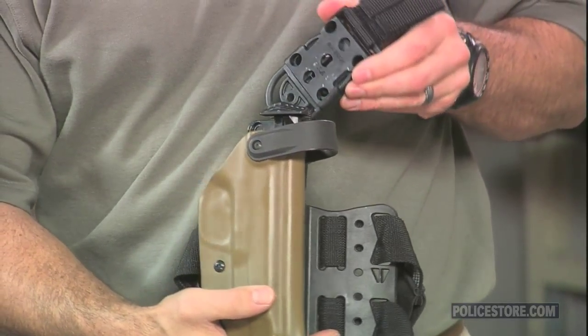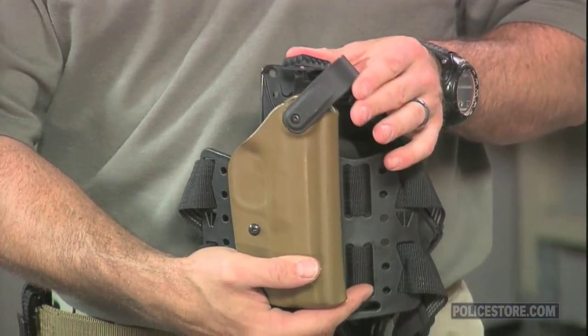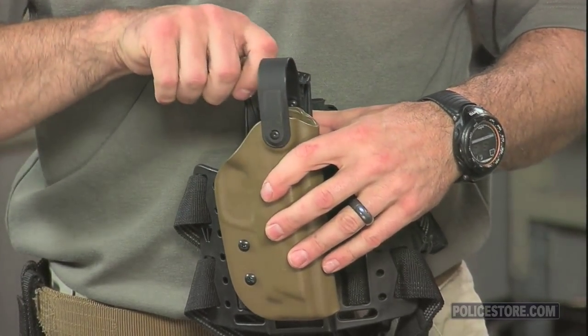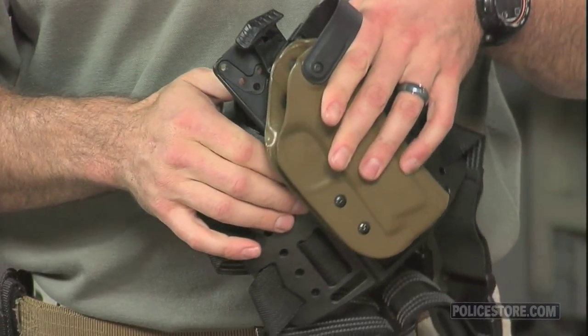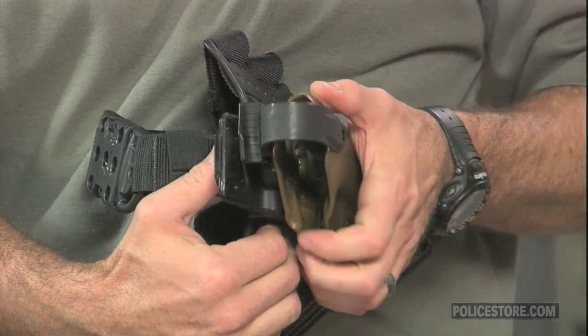To release, just push the thumb lock inward toward the body. The WRS allows for easy securing of the firearm after being returned to the holster. Simply rotate the hood back over the firearm and you've got Level 2 retention with the hood and the positive lock trigger guard. Dial in the tension on the dual adjustment screws to suit your needs.